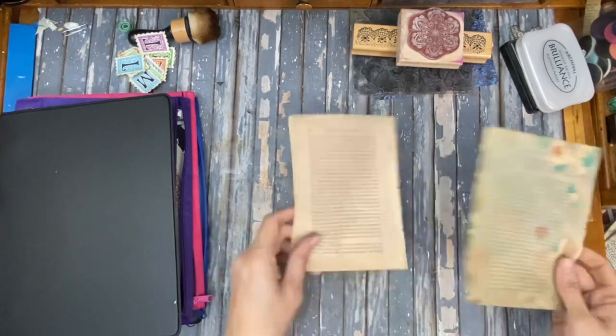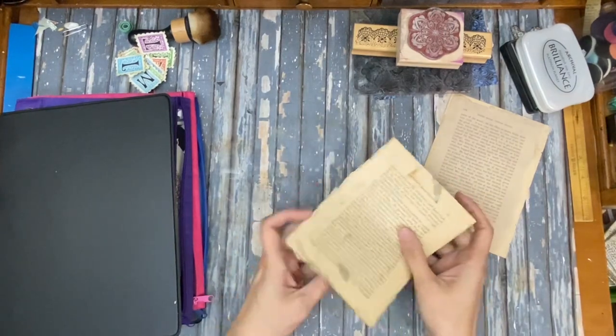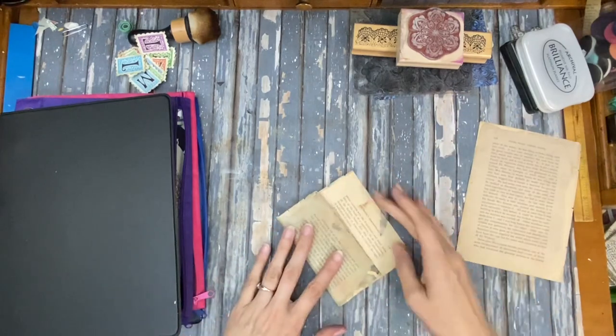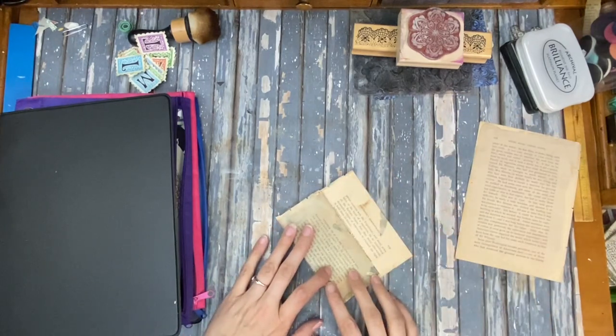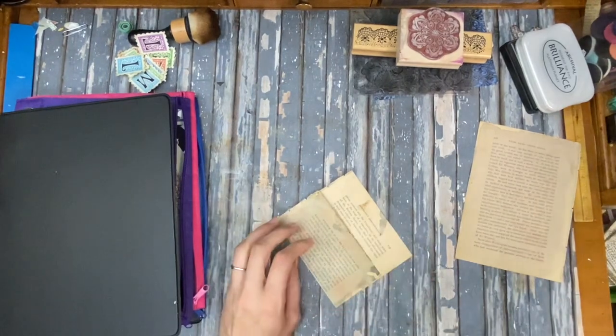So this one's pretty simple. You just take a book page — this one's pretty small, but you can use bigger book pages too — and then you just pop them up. The fun part really is just decorating these. We're just going to do a real simple one.